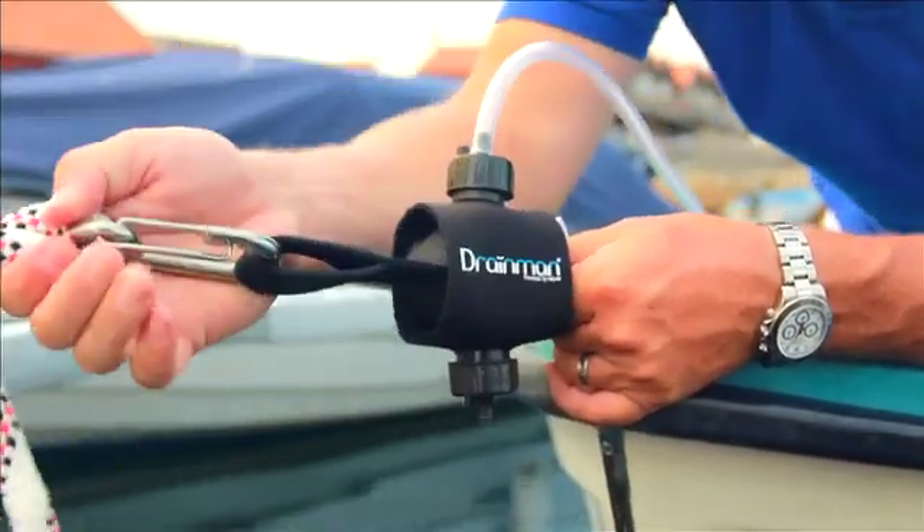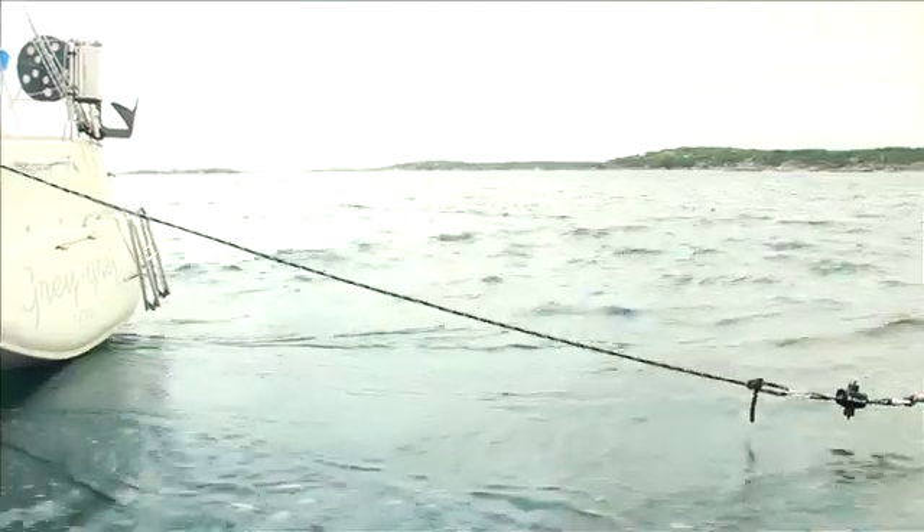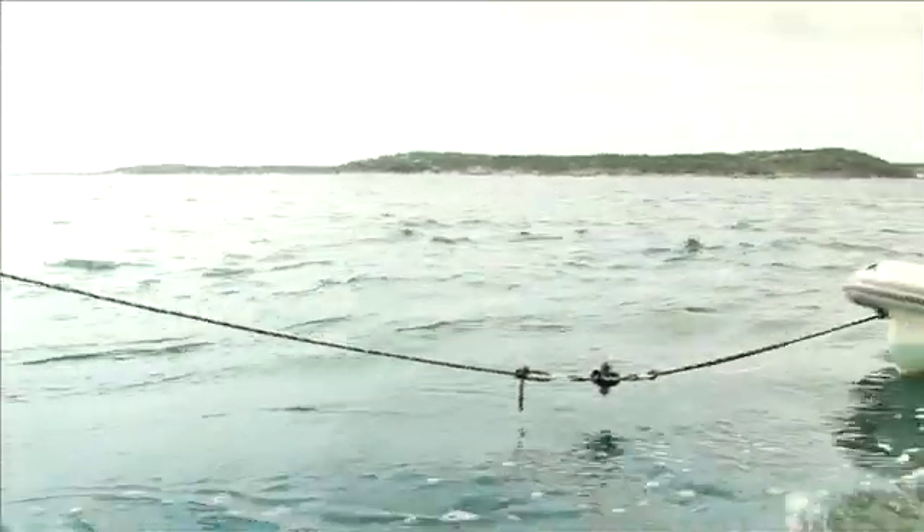It can be fitted to mooring lines fore, aft, or on the side of your boat. You can even place it between your boat and dinghy.